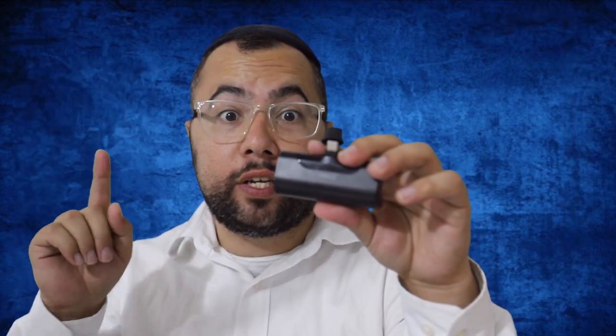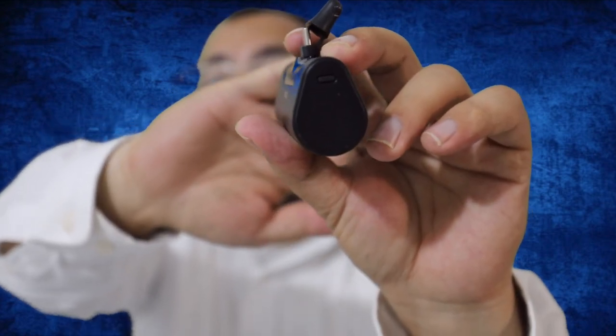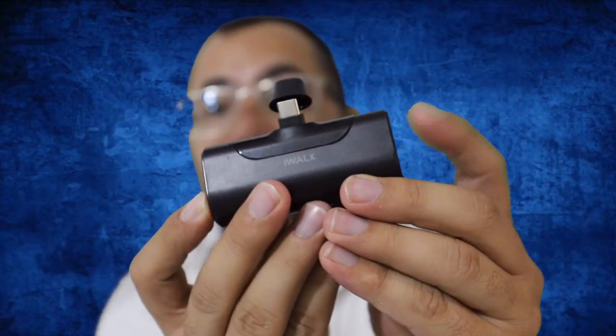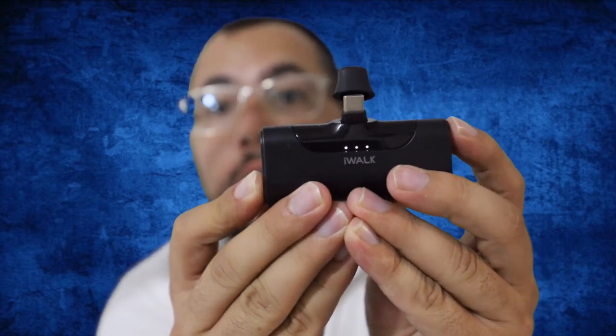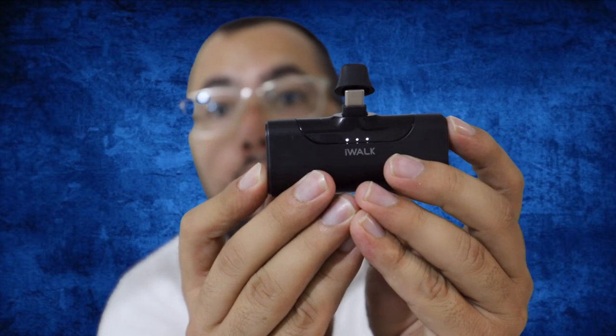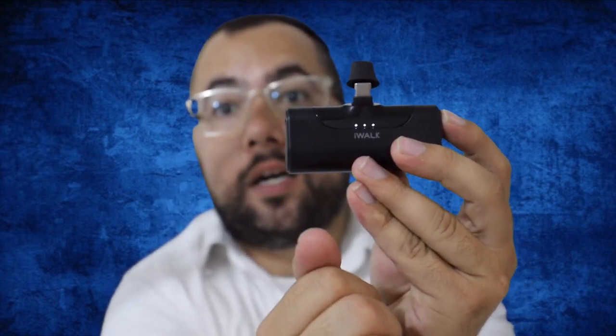From my experience, I charged my iPhone 12 Pro from 0 to 100 and I still had charge left in it. There is a button, and once you click the button on the side, three indicator lights will turn on — that means it's fully charged. When it's low battery, only one light will show. When it's out of battery, it's going to be zero lights.